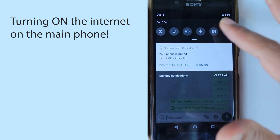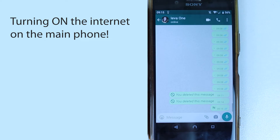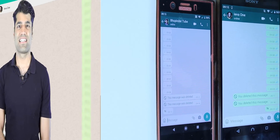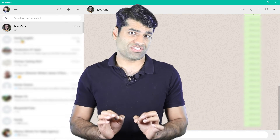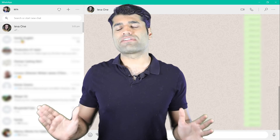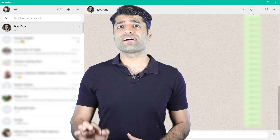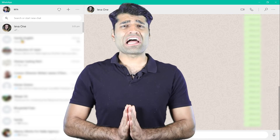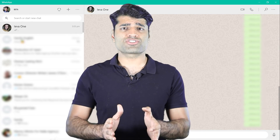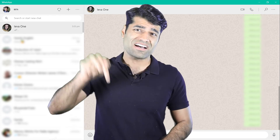But if you turn on the internet — such as Wi-Fi — on your main phone, you should receive any updated messages on your main phone as well. As I mentioned earlier, this feature is in its beta state and won't be available to everyone at the moment. But no doubt, sooner or later, everyone will be able to use this method. It would be very helpful if you could mention your country and whether it's available for you in the comments below.